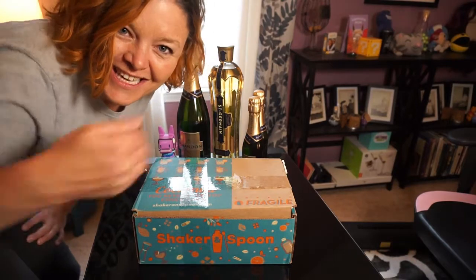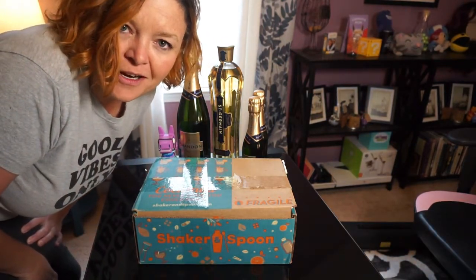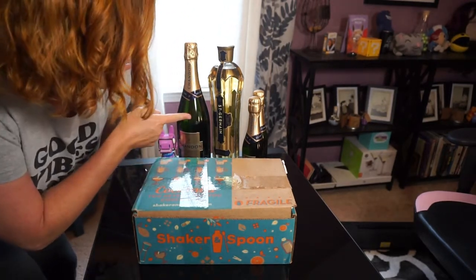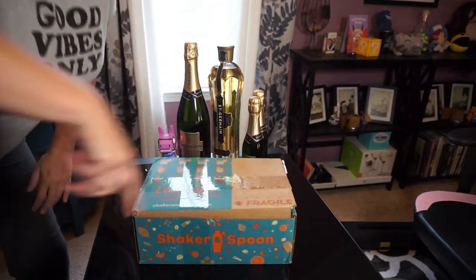Hey, I'm Jax. How are you doing? I like to unbox things. My hair is probably garbage today, but I don't care. We're gonna open this box — it's gonna have booze in it and then we're gonna drink it. I already bought the alcohol it recommends because I cheated and looked online, but this is Shaker and Spoon and we're gonna open it up.